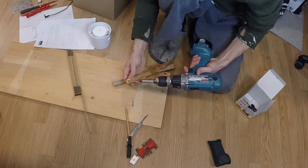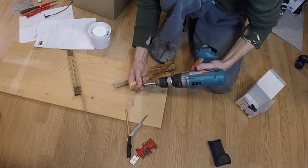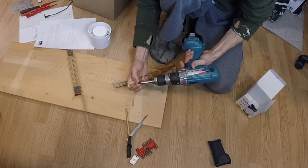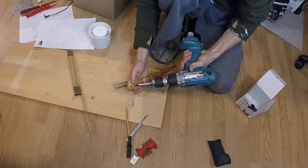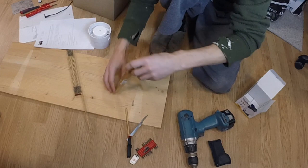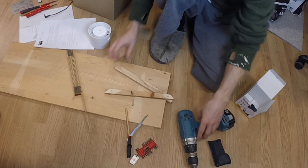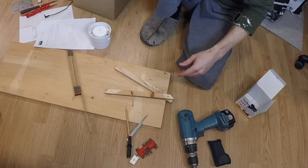Then I drill another screw at a 45-ish angle from the top of one of the legs to the bottom side of the leg. This will be the center pivot point of the compass. Again, pre-drilling might have kept it from splitting.